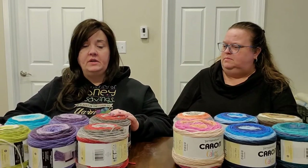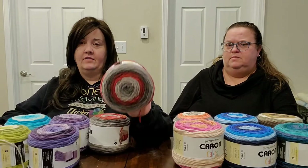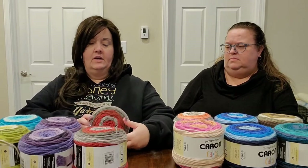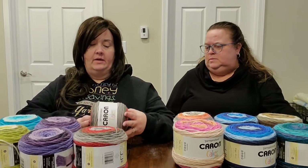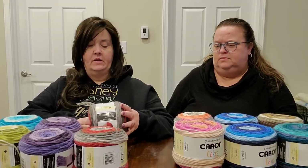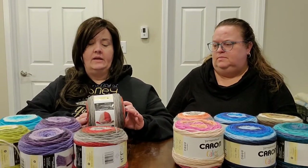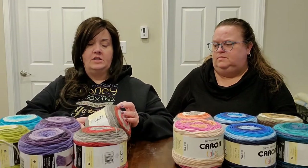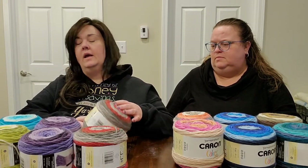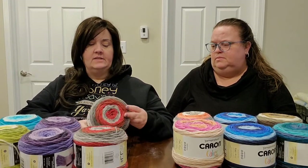Now we're going to show you the yarns we got and tell you the colorways. I'm going to use my left arm to stretch across the table — it's quite a stretch for my back right now. Karen Cakes is a medium worsted weight four, and it recommends an H hook. I'd recommend anywhere from an H to a J depending on your personal tension.